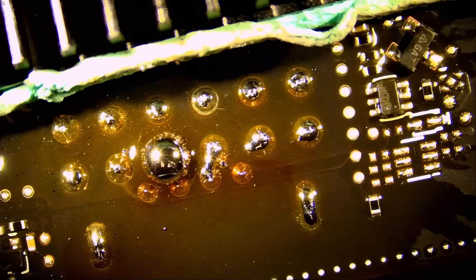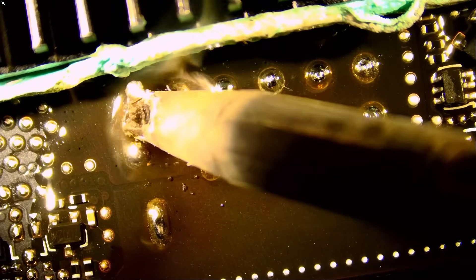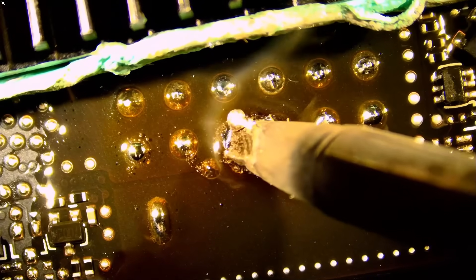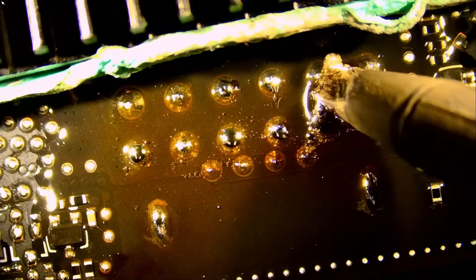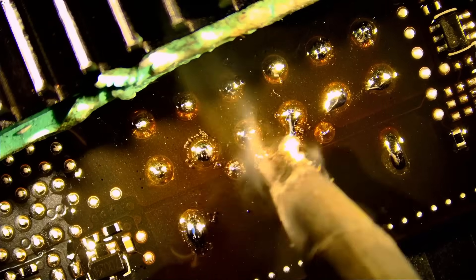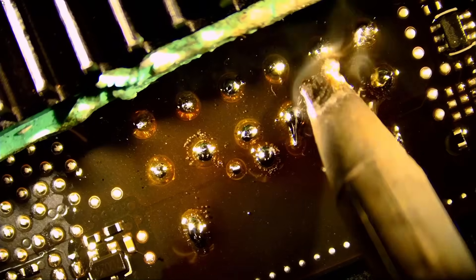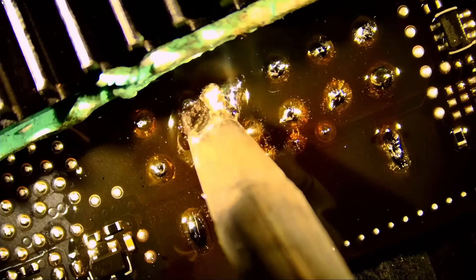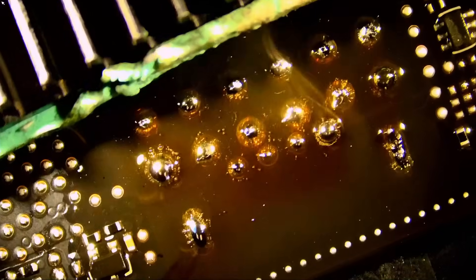Anti-glare light on — look at this. The difference is day and night. A lot of you already have the Northridge Fix anti-glare light, but if you do not, we still have a few left. The next batch from China is going to probably cost two or three times as much. I do not know the future of tariffs, but everything is going to get so expensive. If you are in the market for buying tools — a soldering station, the anti-glare light — now is the best time, and not much left in stock.